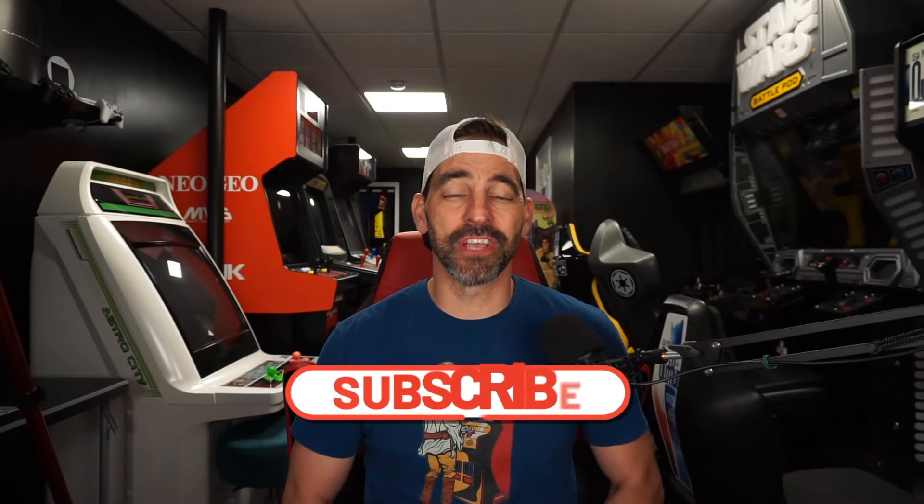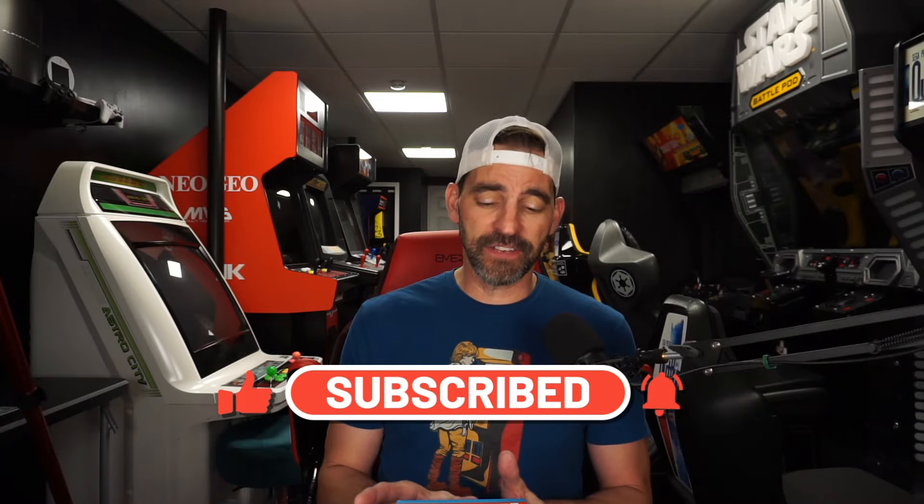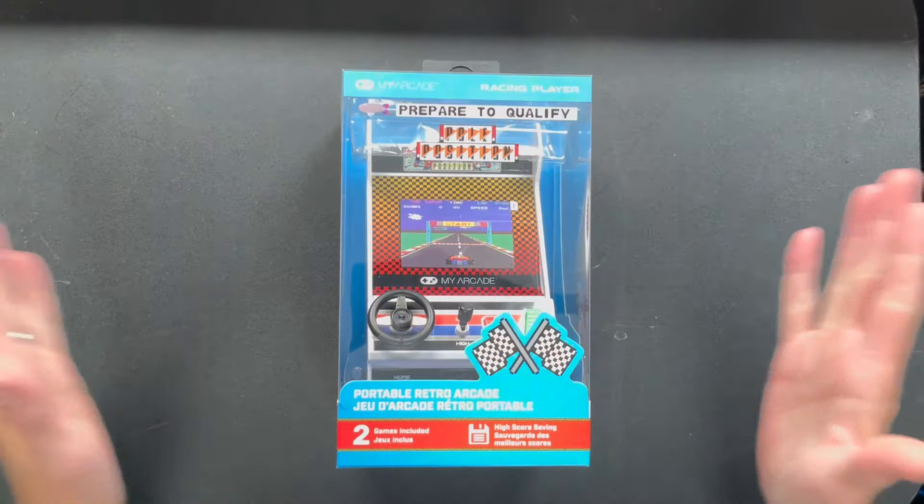What's going on everybody, welcome back to the channel. Today we're going to be taking a look at My Arcade's new racing player featuring the games Pole Position and Pole Position 2. Is it any good? Is it even playable with that little bitty gas pedal and steering wheel? Well, let's unbox it and check it out.